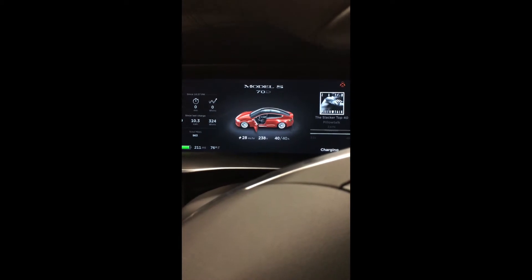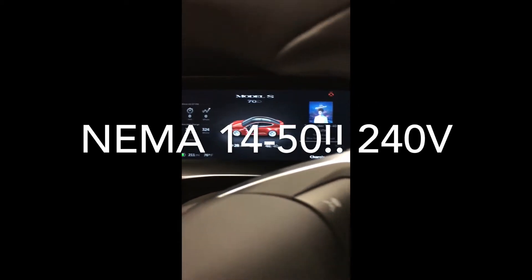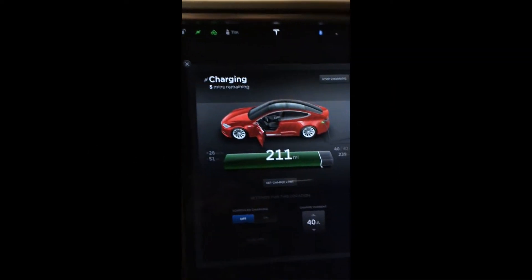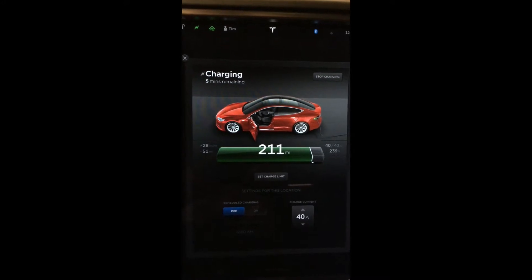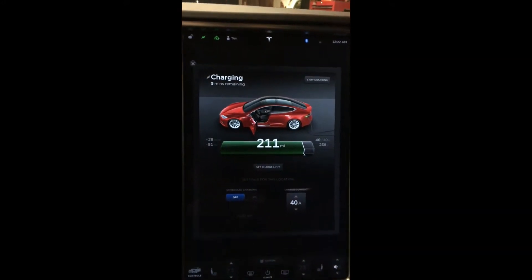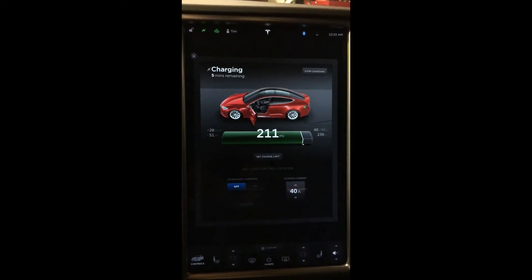We've got 40 amps, about 238 volts, looking at 28 miles per hour of charge. You can see it better here on the big screen. I basically have a wiring video somewhere in my video library.